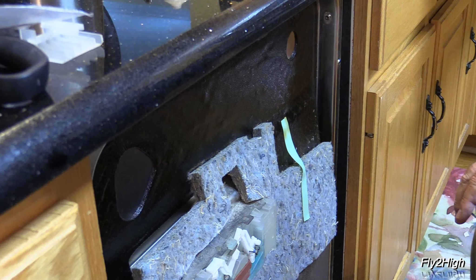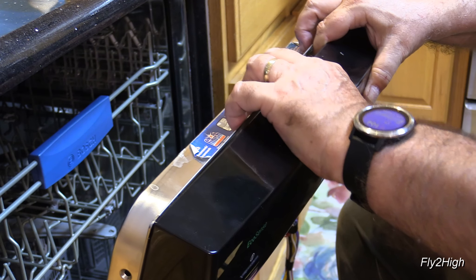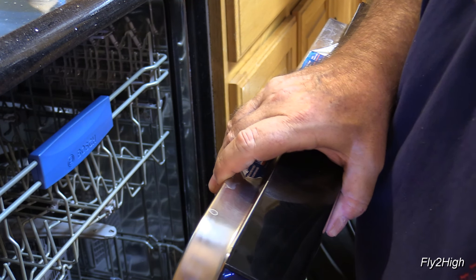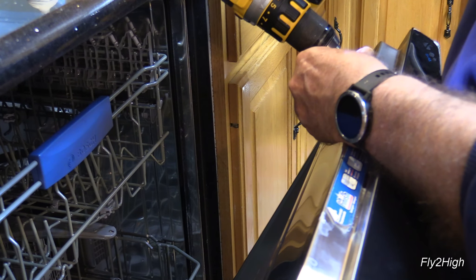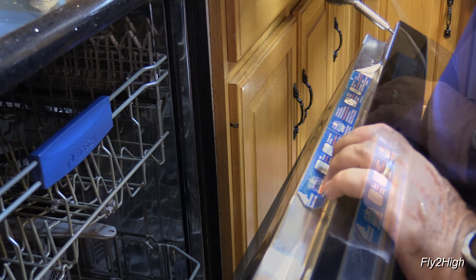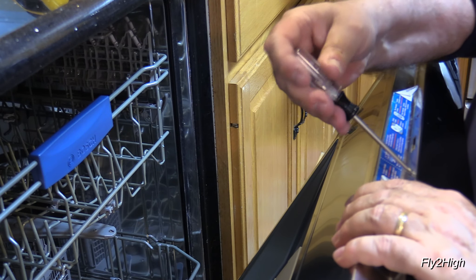Time to start putting things back together. Pull the top of the door out and position the control panel back on top of the washer door. While holding the panel in place, begin replacing its six screws. I found it easier to start with the two side screws, followed by the four top screws. Be careful with those four, as they screw into plastic and can be easily stripped. Since I am using a power screwdriver, I double check the tightness using the hand driver. If you unplugged any of the wiring harnesses earlier, it is now time to make sure everything is plugged back in.